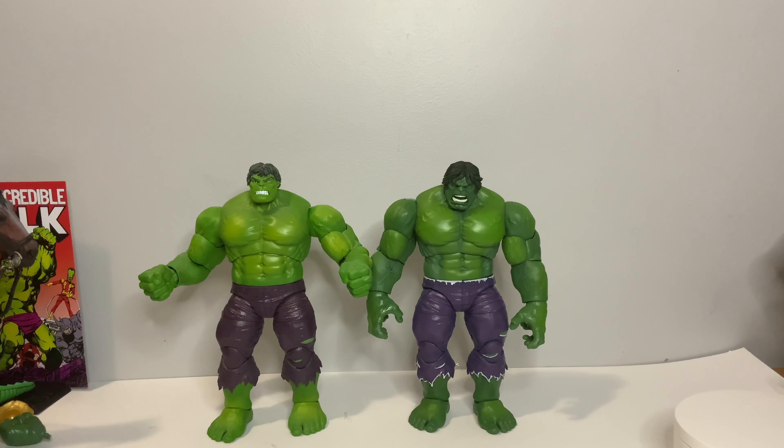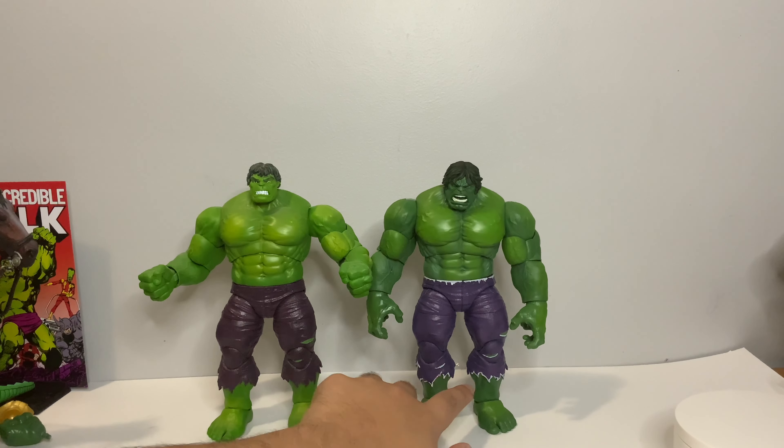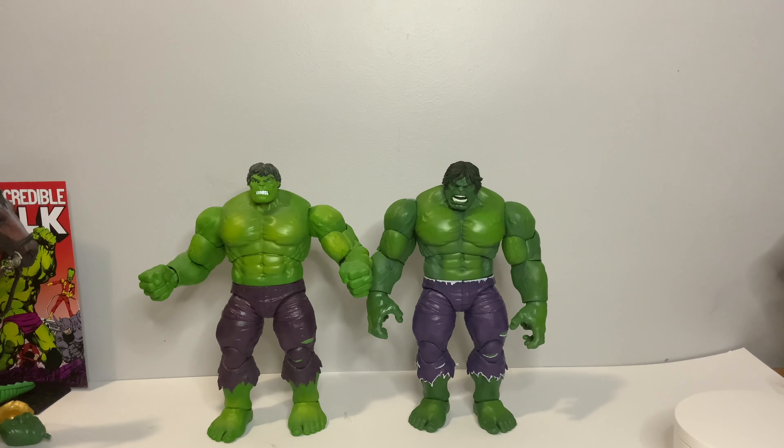Moving on to comparisons — here we have the very first Marvel Legends Hulk from the Hulk versus Wolverine 2-pack. The big differences are the head sculpt, the shades of color on the pants, and the skin tone. This one is definitely a darker green and the pants are a lighter purple — kind of the inverse. With this 20th Anniversary Hulk we do get both highlights and shadows on the greens, a three-tone green going on. That extra white paint detail on the inside of the pants is a definite improvement and a nice extra detail they added.